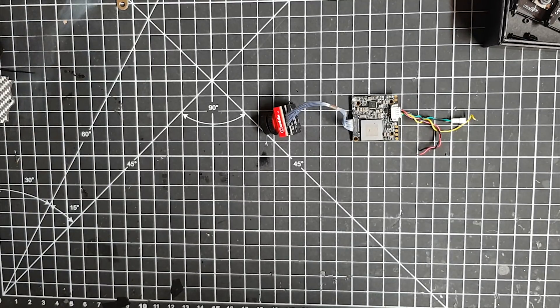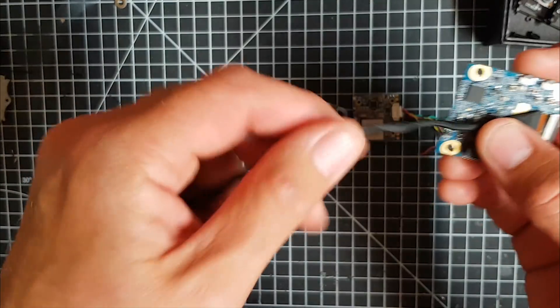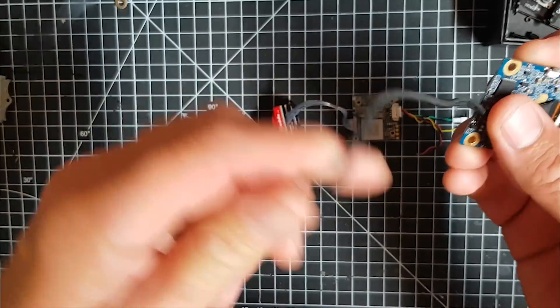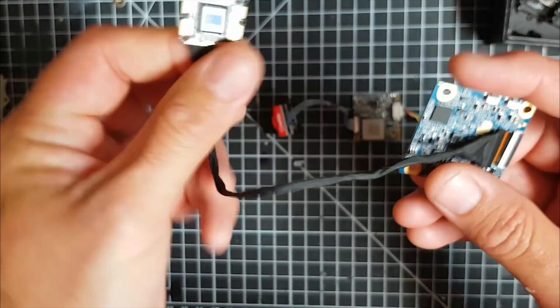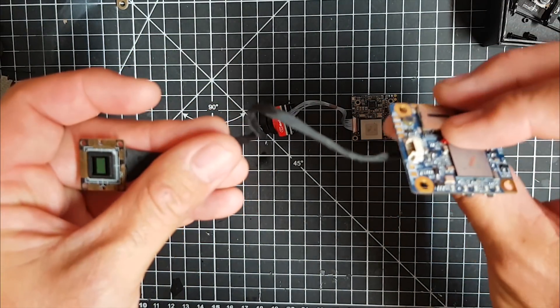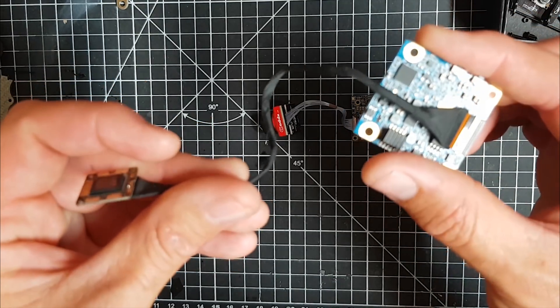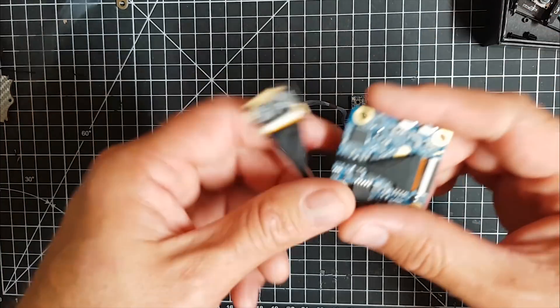Historically, I was really excited when Runcam came out with the first version of the Splits because at the time I was flying a lot of three and four inch super lights, and I absolutely loved the idea of it. However, I came to hate them because of this ribbon connector, which is quite stiff and ended up always disconnecting or having errors in the worst possible places. I actually lost a quad flying this, so I stopped using the Runcam Split and never went back to it, even on the newer versions.